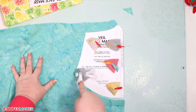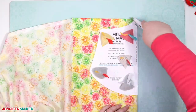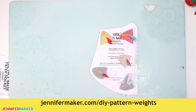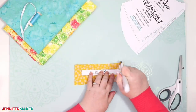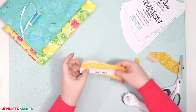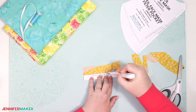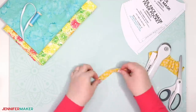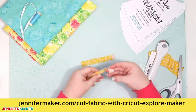I'm using DIY pattern weights to hold my pattern in place while I cut my fabric. You can get the tutorial to make these yourself at jennifermaker.com/DIY-pattern-weights. If you decide to cut ear loops instead of using elastic, these need to be cut from stretchy knit cotton like interlock cotton, or even an old T-shirt. Be sure to cut two layers of cotton fabric for your veil face mask. If you need help cutting your fabric on a Cricut, check out my tutorial at jennifermaker.com/Cricut-fabric.